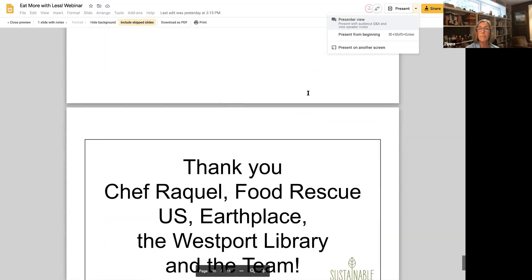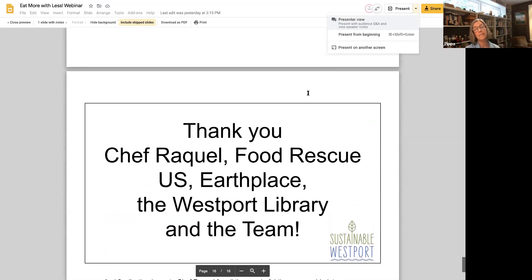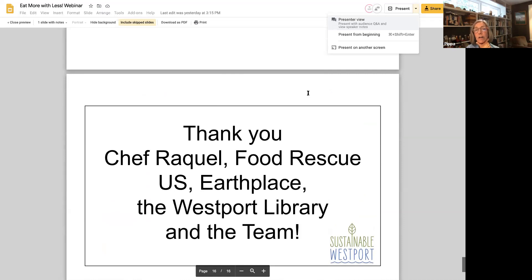We could talk forever — there are still questions coming in, and we'll make sure those questions are answered to the best of our ability. This has been an excellent introduction to how we can plan, prepare, and preserve food to waste less. Thank you so much, Chef Raquel — you're a dynamic speaker. Thank you to Food Rescue US for joining us, and thank you to Earth Place, the Westport Library, and the Zero Food Waste Challenge team for helping get this show on the road. Thank you, everyone.